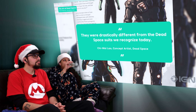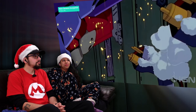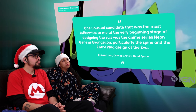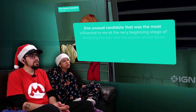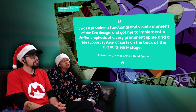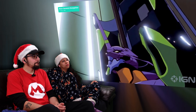As Lau refined his concept, he turned to pop culture to inspire the details, specifically a beloved Japanese mecha anime. "One unusual candidate that was most influential to me at the beginning stage of designing the suit was the anime series Neon Genesis Evangelion, particularly the spine and the entry-plug design of the Eva. It was a prominent, functional and visible element of the Eva design, and got me to implement a similar emphasis of a very prominent spine and life-support system of sorts on the back of the suit at its early stage."